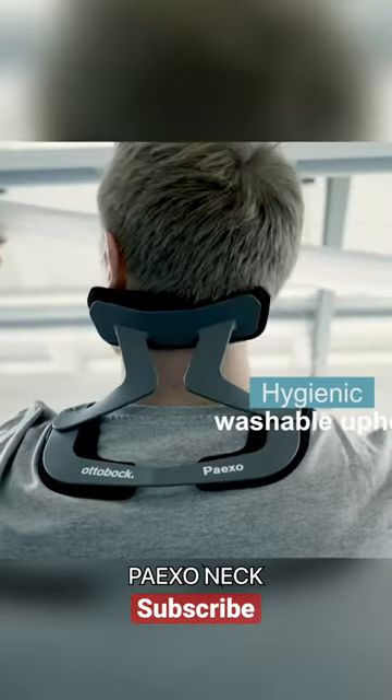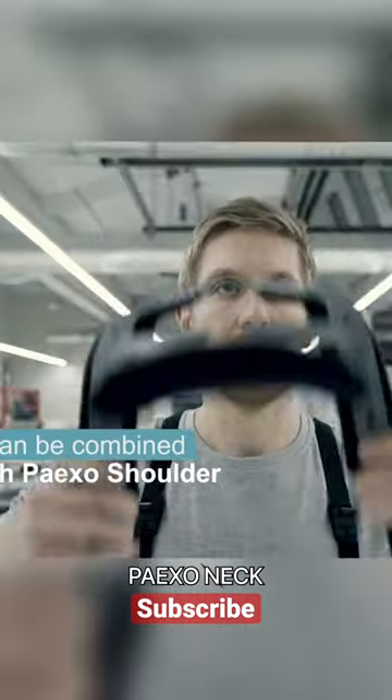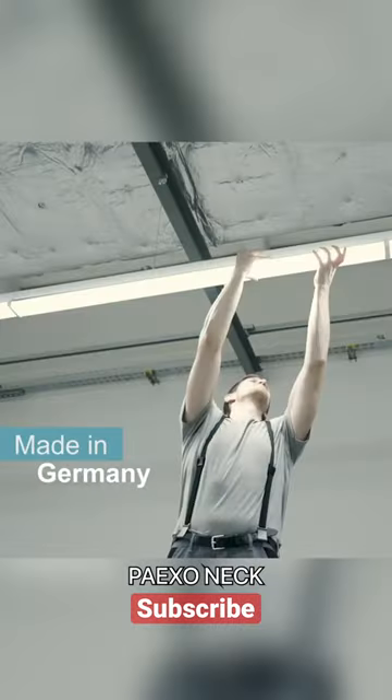The Paxo Neck is light and feels like a dream to wear — it just kind of rests on your head and follows your movements. Finally, it's really easy to put on and take off, so you don't have to worry about any awkward struggles.